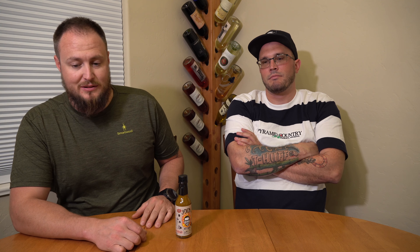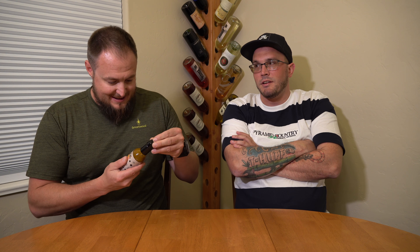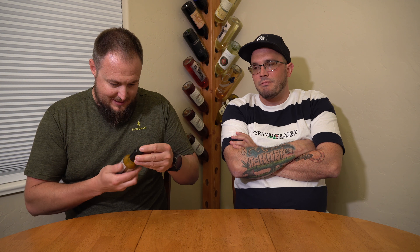The ingredient list: organic sweet peppers, organic habanero peppers, organic poblano peppers — we'll just say organic on everything — organic jalapeño peppers, wild Oregon truffles, organic apple cider vinegar, filtered water, Himalayan salt, organic turmeric, and organic black pepper. There are some great truffles in Oregon, so I'm expecting this to taste real good.